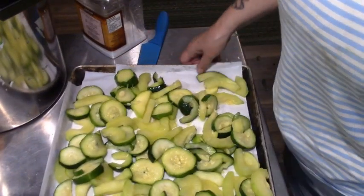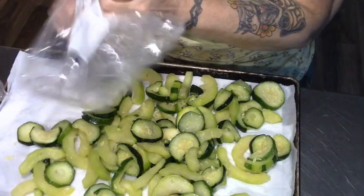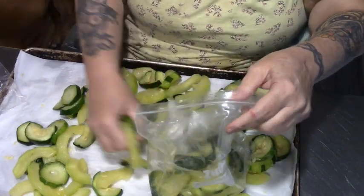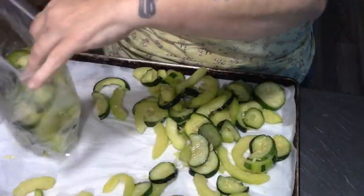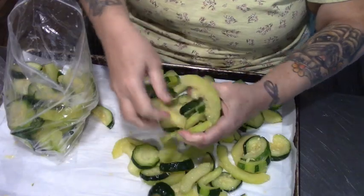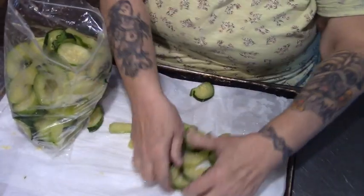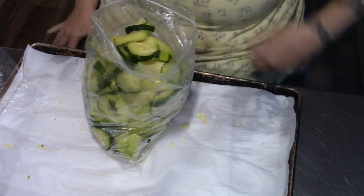The water will drain off around the edges of the parchment onto the paper towel. We're going to spread these out as separate as we can, and now these are going out into my deep freeze for a few hours. Make sure they're rinsed, drained, and cool when you do this. Here is our zucchini — I took some out for supper last night. That wasn't supposed to be in there but we'll throw it in anyway. Nice bag of zucchini for the freezer!